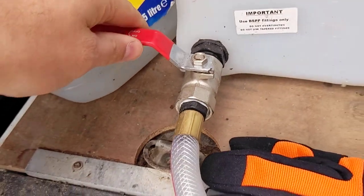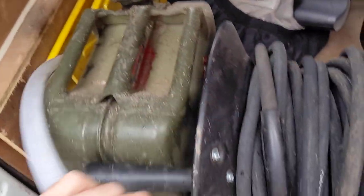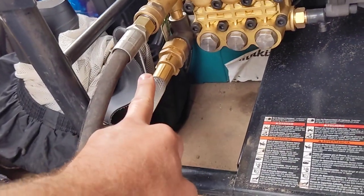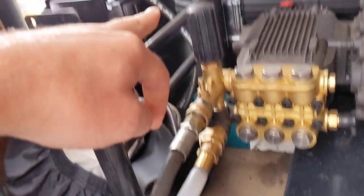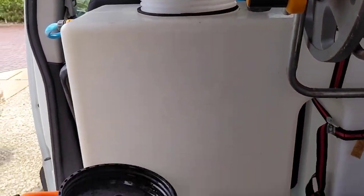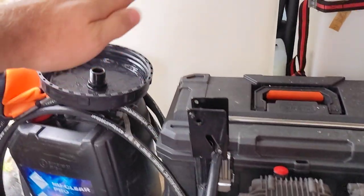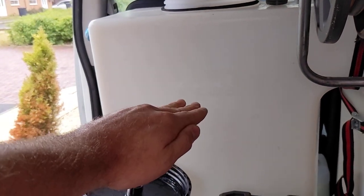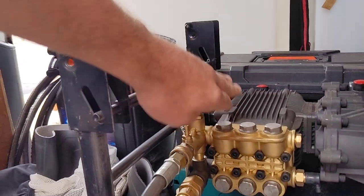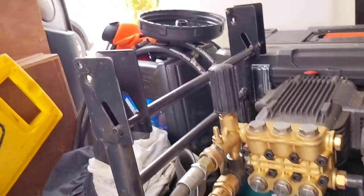I've got a tap on the bottom, and then this pipe goes round there. It would normally be like that, but I like to try and keep it flat so that the level of the machine is at a similar height to the level of the water. I'm not sure how the physics works exactly, but you want the machine to be lower than the water supply — lower than the resting level of the water. Ideally I'd want my tank to be at least half full at all times while I'm pressure washing.